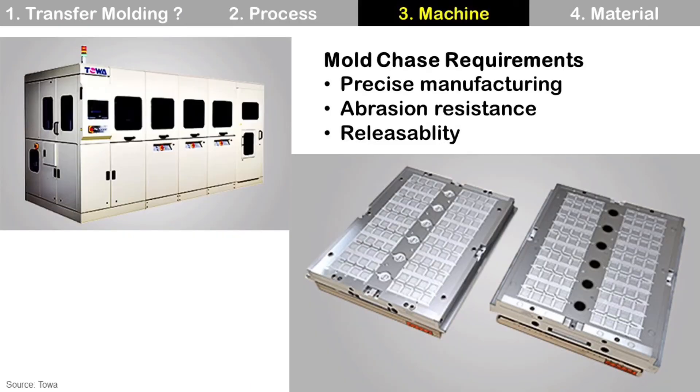For the molding process, we need a mold machine and a mold, which is also called a mold chase. Mold chase is a big metal block with a precise structure like the mold cavity. Mold chase has some key requirements. First, precise manufacturing: it defines the package outline, so it should be made very precisely. Second, abrasion resistance: during the molding process there is a lot of mechanical abrasion, so if the mold chase is weak against abrasion, its shape will change — meaning it cannot maintain a precise structure, which is very critical. So the mold chase should be very robust for abrasion; typically a special coating is used for this purpose.